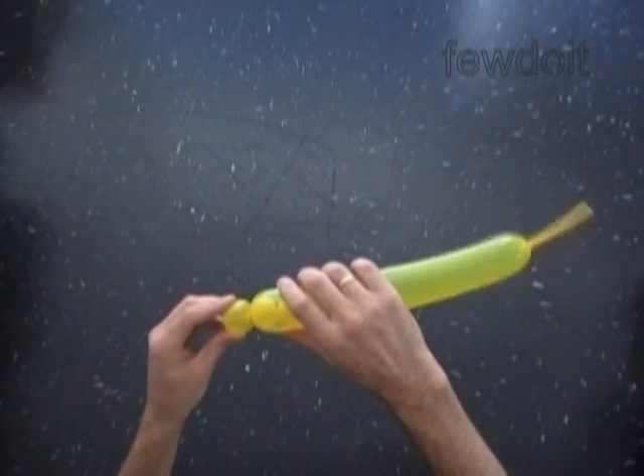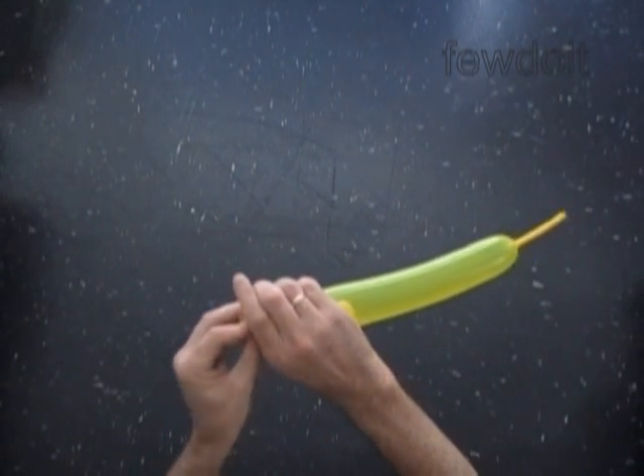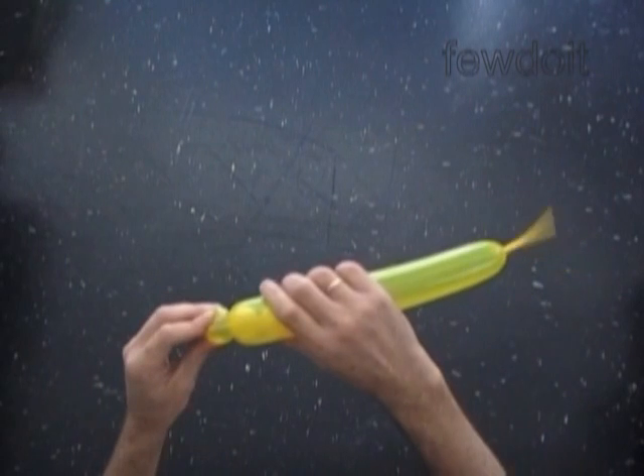Making tulip twists takes some skill and practice. So don't get disappointed if you didn't get it right away. Keep trying — practice makes it perfect.